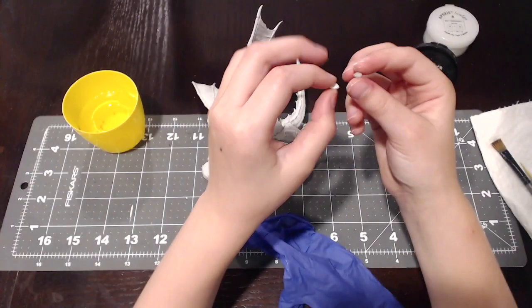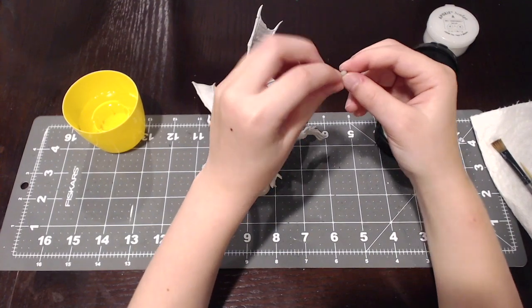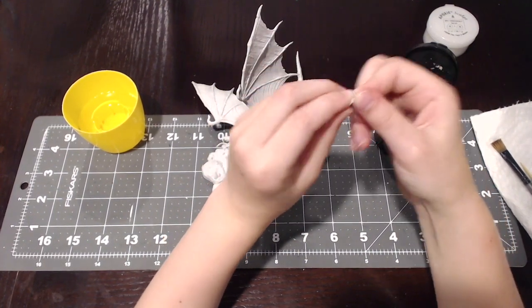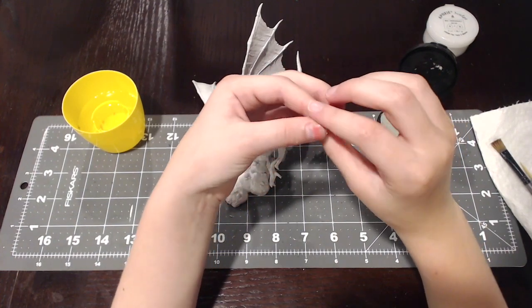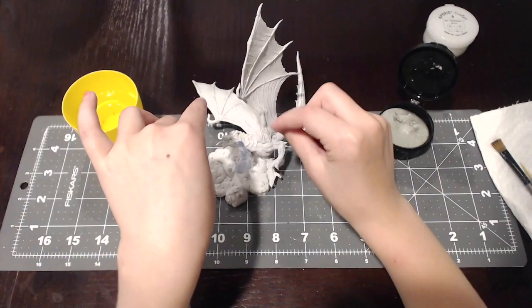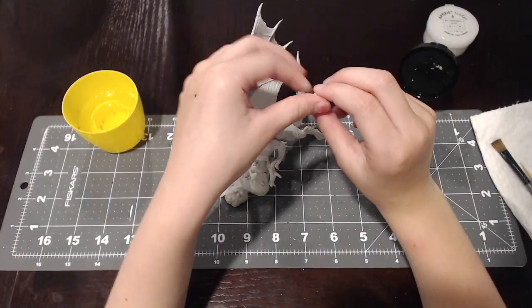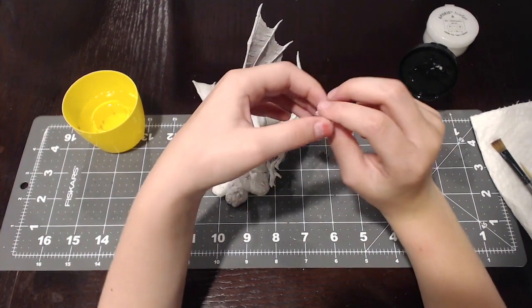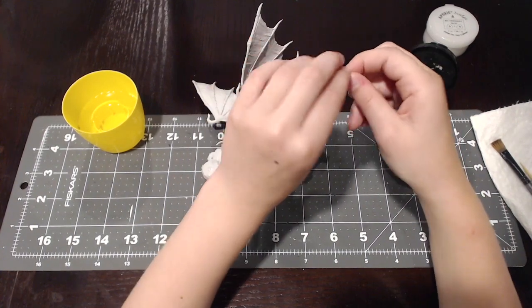Now we're going to mix it up for a minute or two. After you do this and do all the work, when I'm done with this video I'm going to go ahead and wash my hands really good. So make sure you wash your hands when you're done.